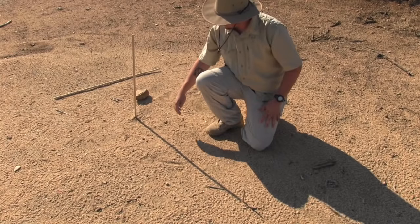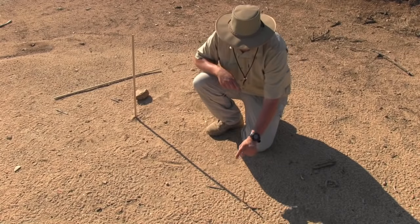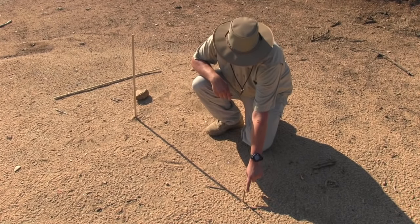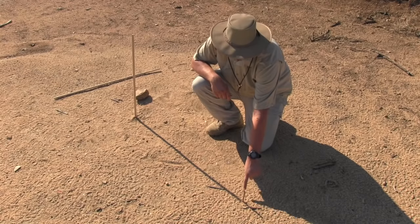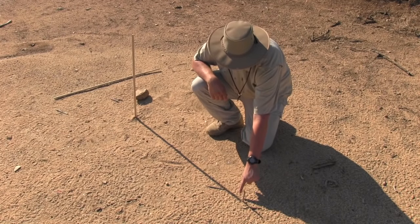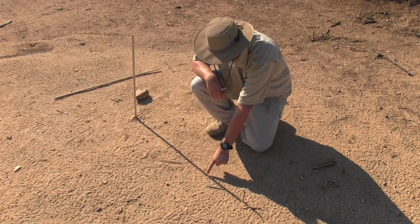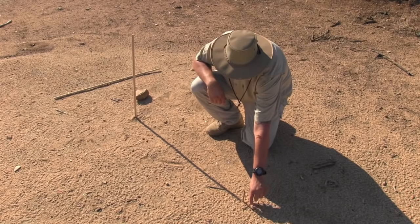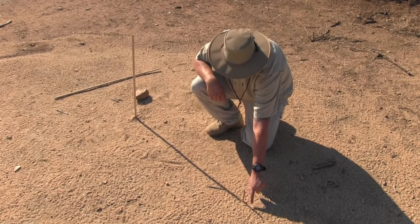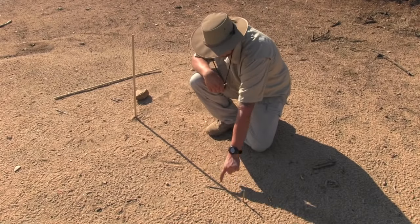As you can see, the bigger stick casts the larger shadow, and at the tip the smaller stick also casts another shadow. One way to tell that this is aligned is it'll all look like one shadow and it'll be straight in the center — the smaller stick's shadow will be straight in the center of the larger stick.